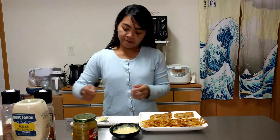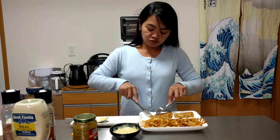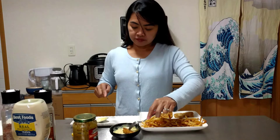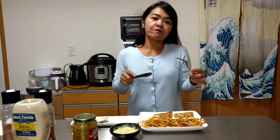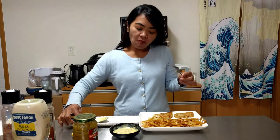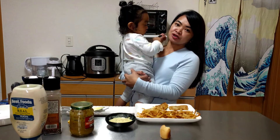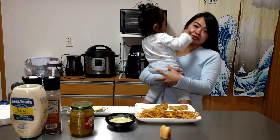Now it's time for the taste test. The fish and chips are so amazing — it tastes good and delicious!